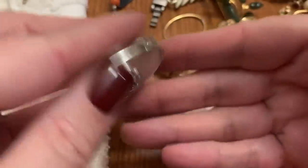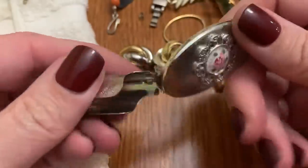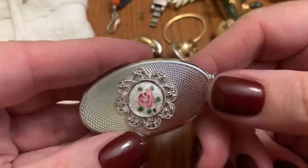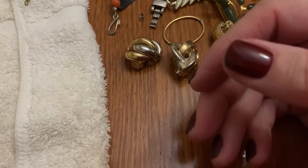One of those lipstick holder things — the mirror, mirror, with the guilloche enamel. Cute, very cute.